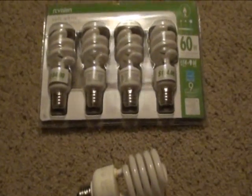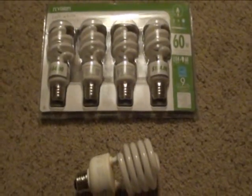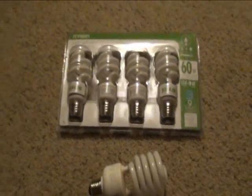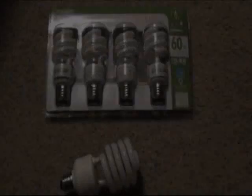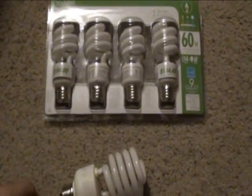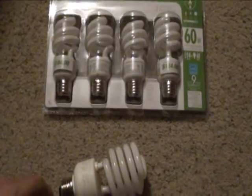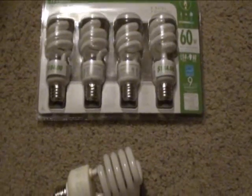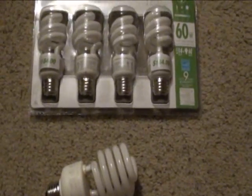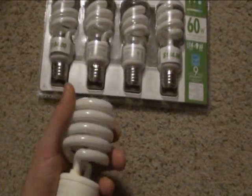Let's see if my camera can pick up on it. As you can tell, it's not showing up on the camera — I don't have any night vision on this camera. But it's working and it's really kind of freaky. You've got to try it: grab a CFL bulb and go into complete darkness.